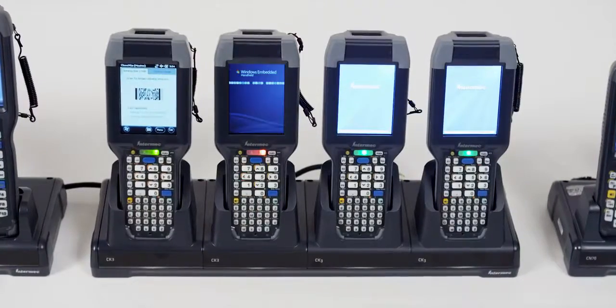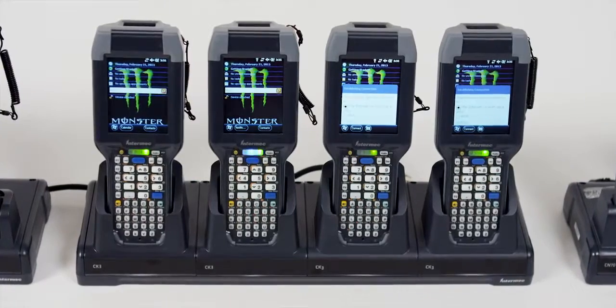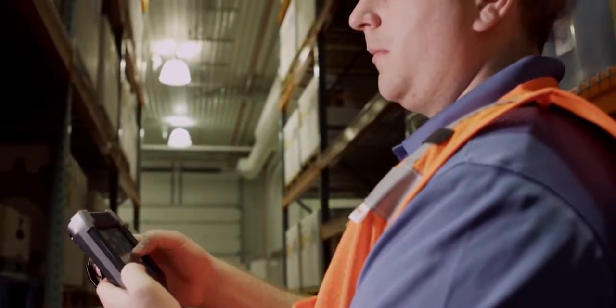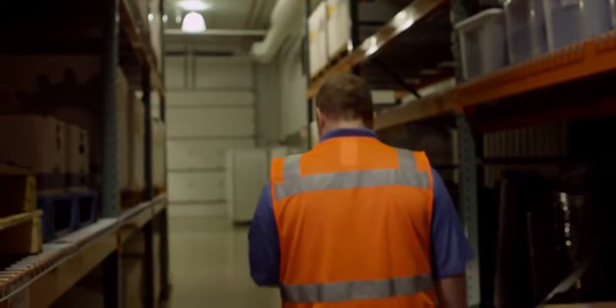It's a process that takes minutes rather than hours. It eliminates the need to individually configure devices or use a management console for device provisioning. This means you get up and running quicker and begin realizing cost savings immediately.